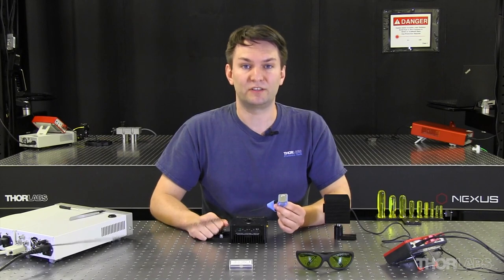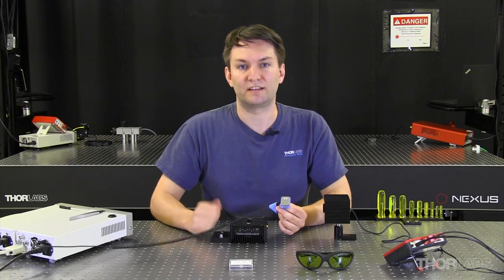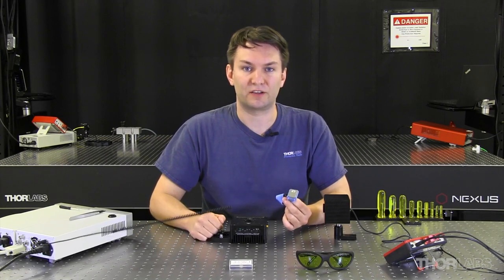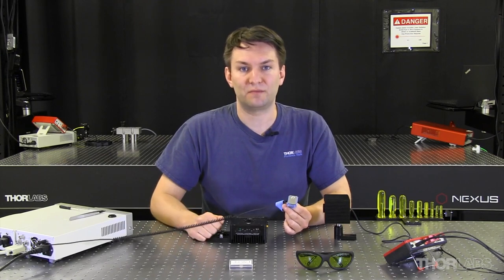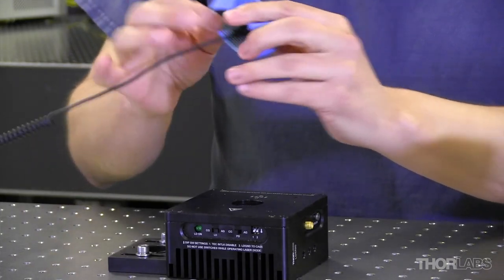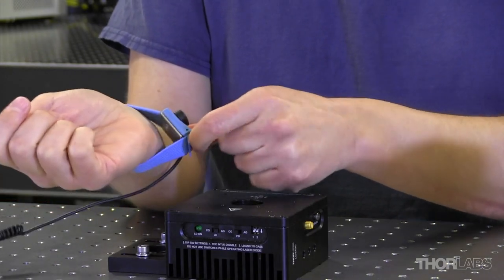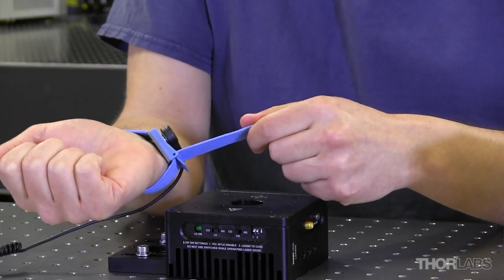Once that connection is made, and you've used a power cord that has a ground connection so that the device is connected to the mains power supply of the building with a ground, then the metal on the inside of that strap is connected to ground. The goal is to always keep that piece of metal in contact with your skin. You can wear the strap on your wrist, but you always want to make sure that you pull the strap tight so that the metal stays in contact.